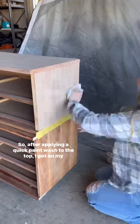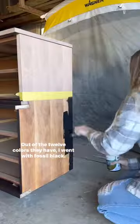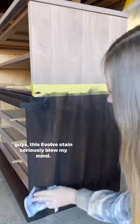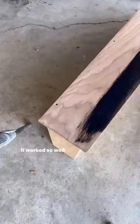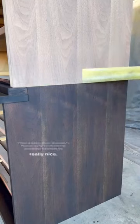I'm going for a dipped look on this piece, so after applying a quick paint wash to the top, I got out my Evolve Soy Base Stain from Green Easy. Out of the 12 colors they have, I went with Fossil Black. If you know me, you know I usually don't work with stains, but this Evolve Stain seriously blew my mind. It worked so well, it was so easy to work with. This stain also doesn't have any irritating smells, which is really nice.